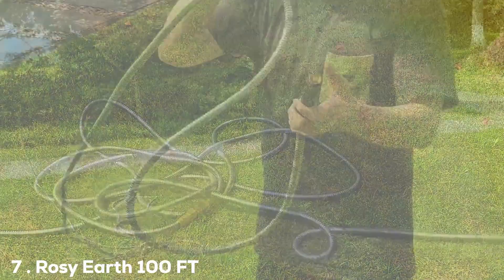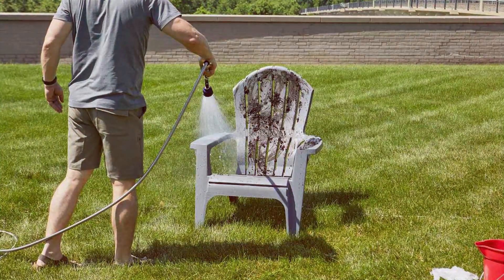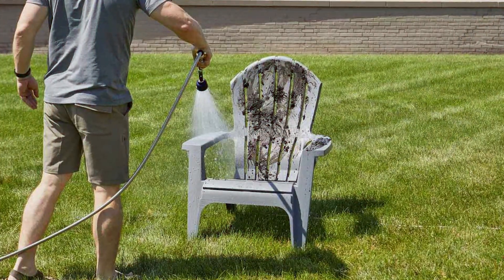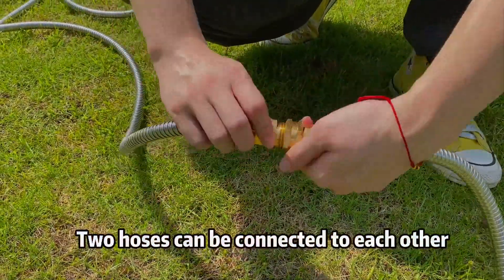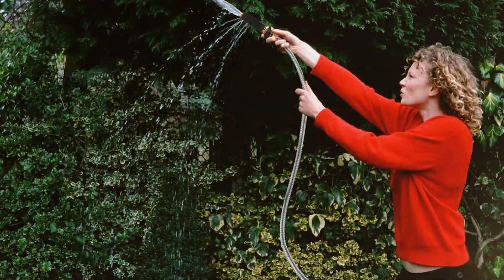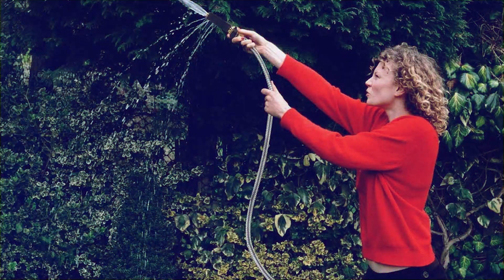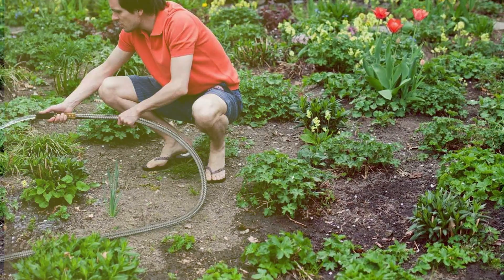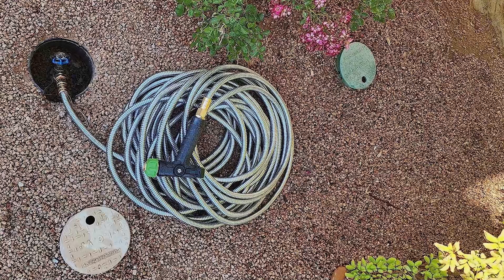Finally, at number 7, we have the Rosy Earth 100 Feet Garden Hose Expandable, 304 Stainless Steel Water Hose. The Rosy Earth 100 Feet Garden Hose is a revolutionary addition to your gardening arsenal. Crafted with precision using 304 stainless steel, this expandable water hose is a statement of quality and innovation. With a generous length of 100 feet, it offers unparalleled reach, allowing you to water every corner of your garden with ease. The 304 stainless steel construction ensures durability, corrosion resistance and longevity, making it a reliable companion for all your outdoor watering needs. The expandable design eliminates the hassle of tangling and kinking, providing a smooth watering experience every time. The hose is also lightweight, making it easy to maneuver and store after use. Upgrade your gardening routine with the Rosy Earth 100 Feet Garden Hose — a fusion of style, durability and functionality.